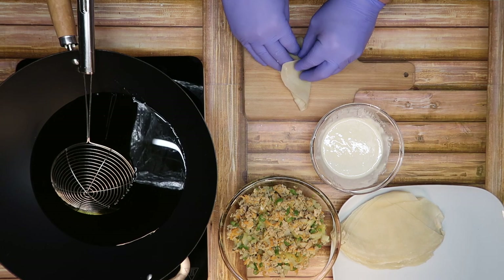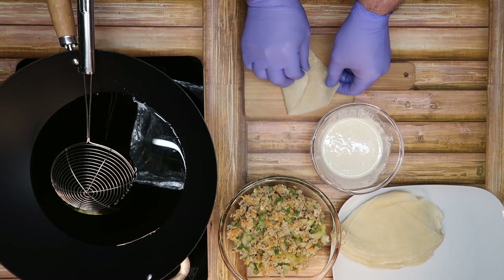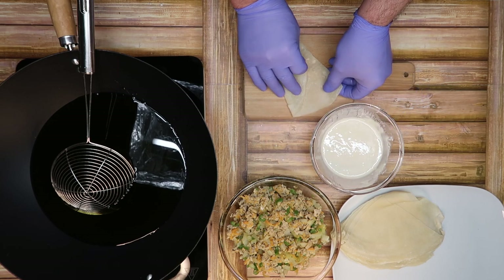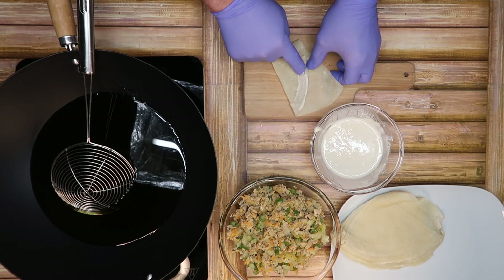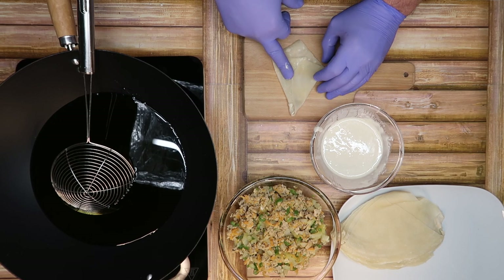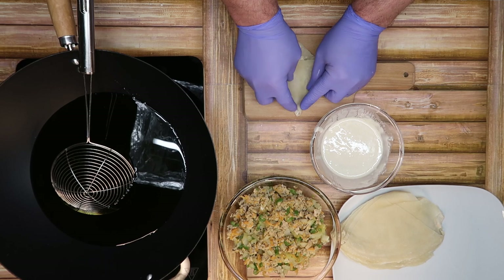الطريقة كثير كثير بسيطة. مثل ما انتم شايفين كيف هو الاتجاه، نعمل أول طبقة ونضيف اللواء اللاصق على الطبقة الأولى ونضيف الطبقة الثانية. نغلقها مثل ما شايفين، كثير كثير سهلة جداً. وهذا كل شيء.